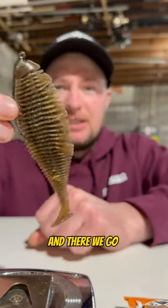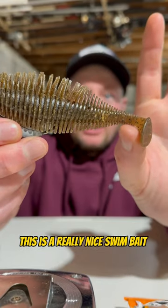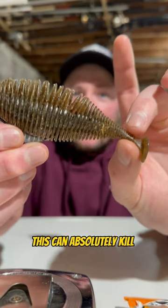There we go — the Bellows swimmer all rigged up. It's a really nice swimbait. Anytime they're on a bluegill presentation, this can absolutely kill.